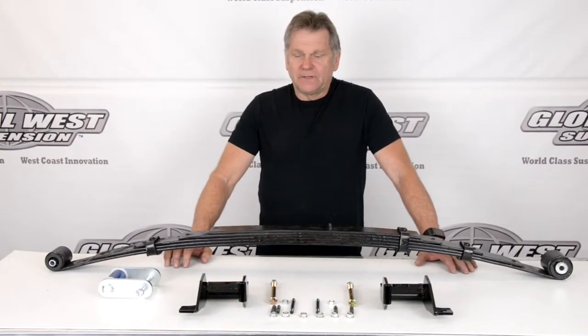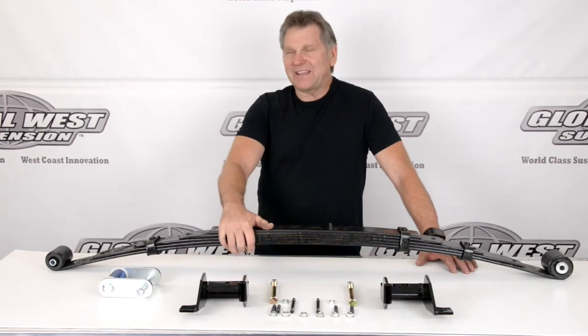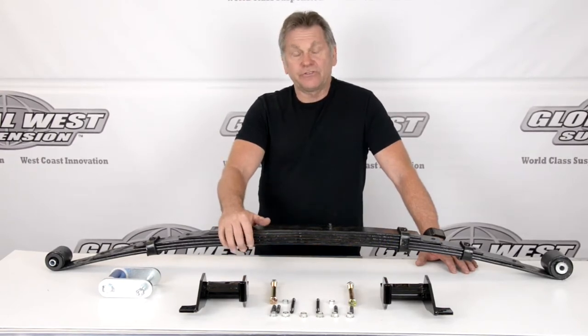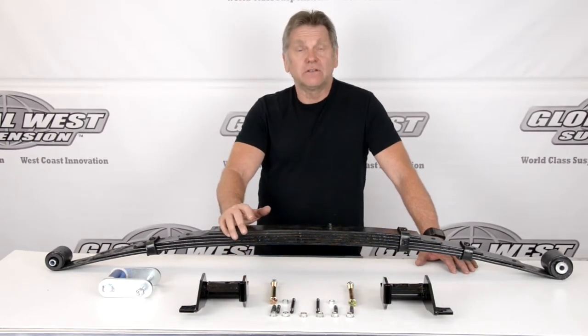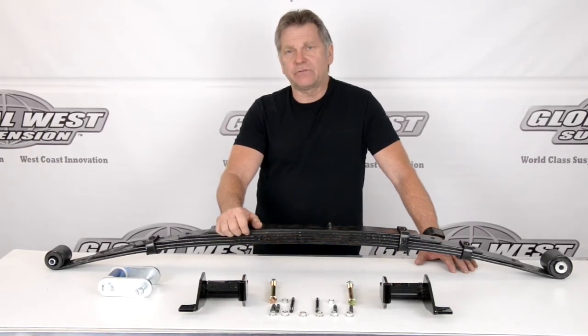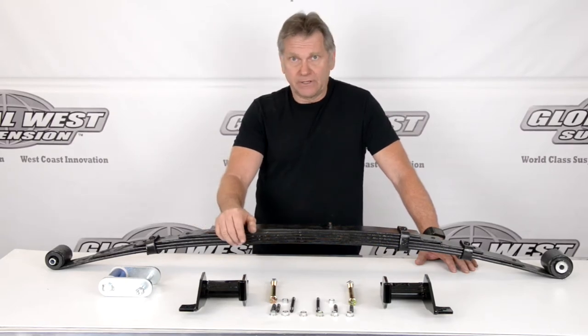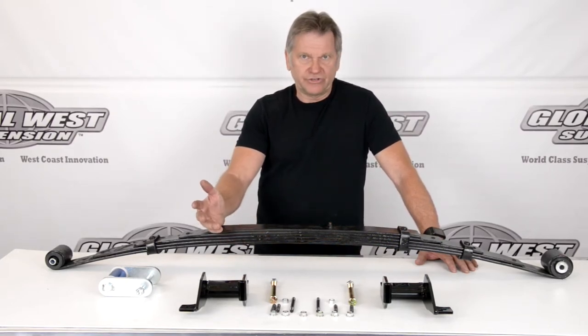Hi, I'm Doug here at Global West, and what I want to talk to you about is leaf springs. This happens to be a Cat 5 leaf spring. This is for 67 through 81 Camino Firebird, 68 through 79 Nova, and also covers a few other applications as well.